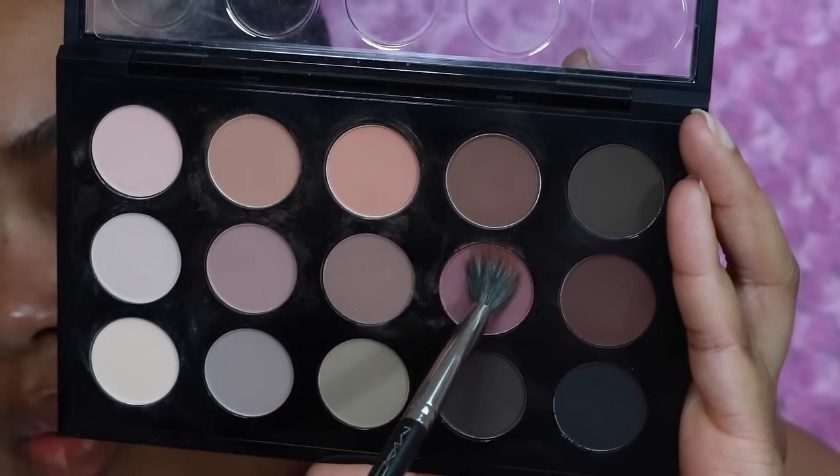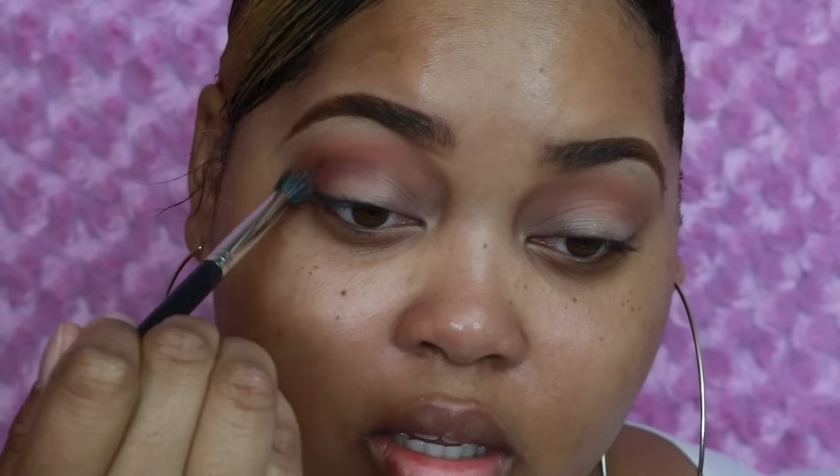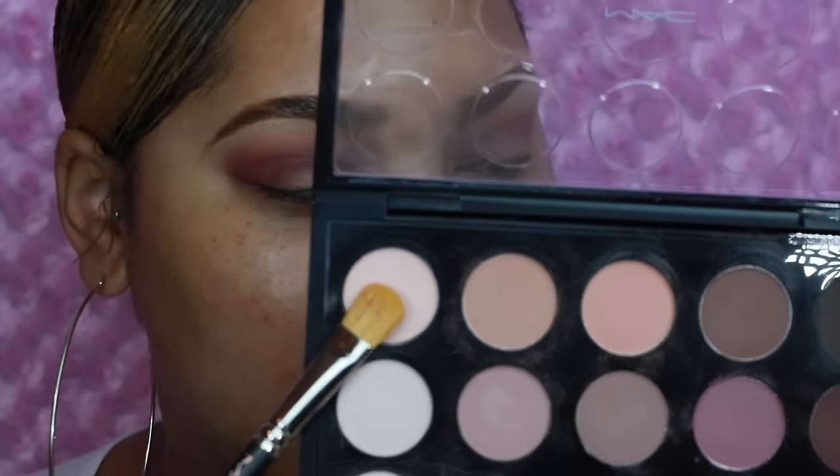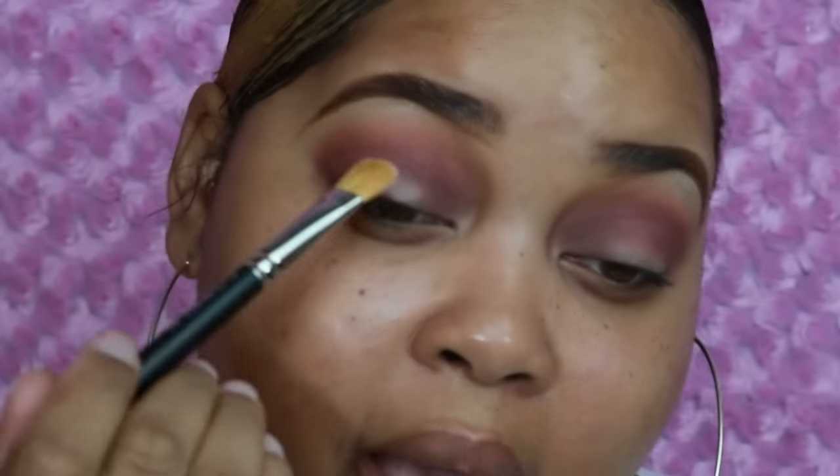Next I'm going to go in with the color All Rosy on the same brush and apply that directly into my crease. Then I'm going to take the color You're Bluffing and apply this on my lid, going back with the MAC 252, which is a pretty large shader brush.